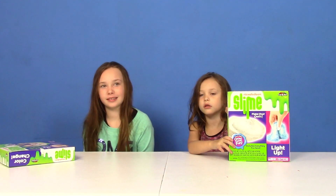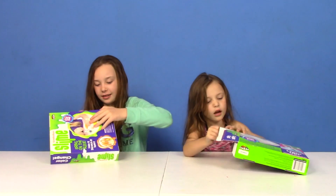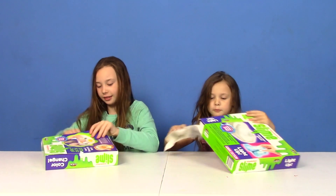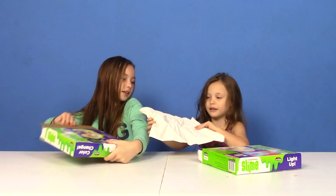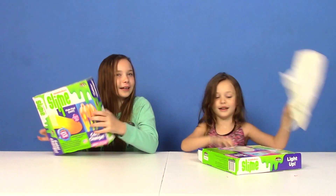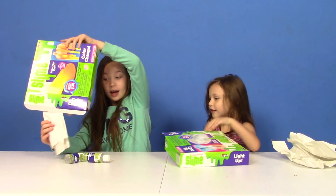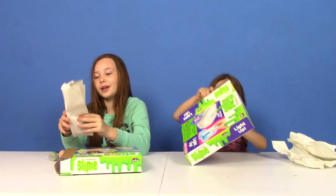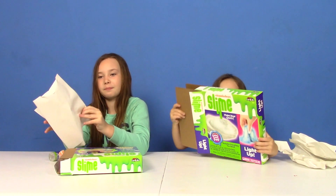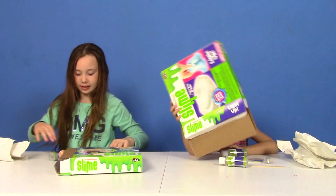Alright girls, show me what's inside the kit. Oh, I got mine open. Paper? Why do we need paper? Why do you have paper? I don't know. I'm not sure what I have. I have paper too. Maybe if it spills it will get on this piece of paper. Yeah, that's pretty cool. We're probably not going to use that.